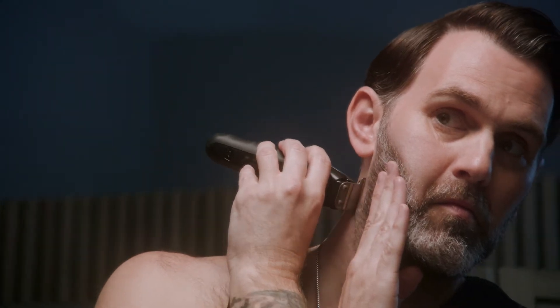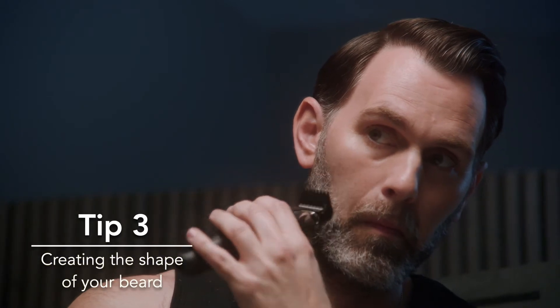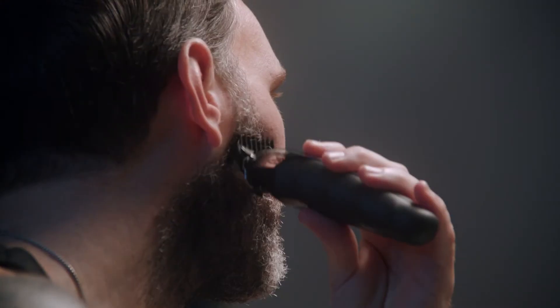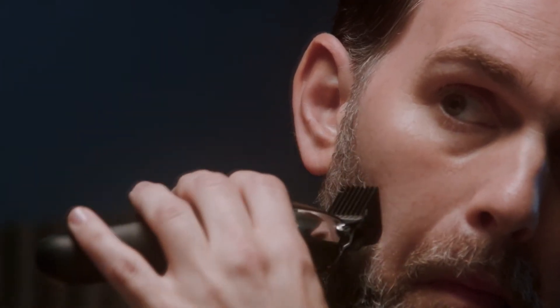The key to a well-sculpted beard is keeping things short and tidy above the lip and leaving weight around the jaw. You can achieve this by trimming upwards from the top of the lip to the ear using one guide comb size longer than the area below the lip.